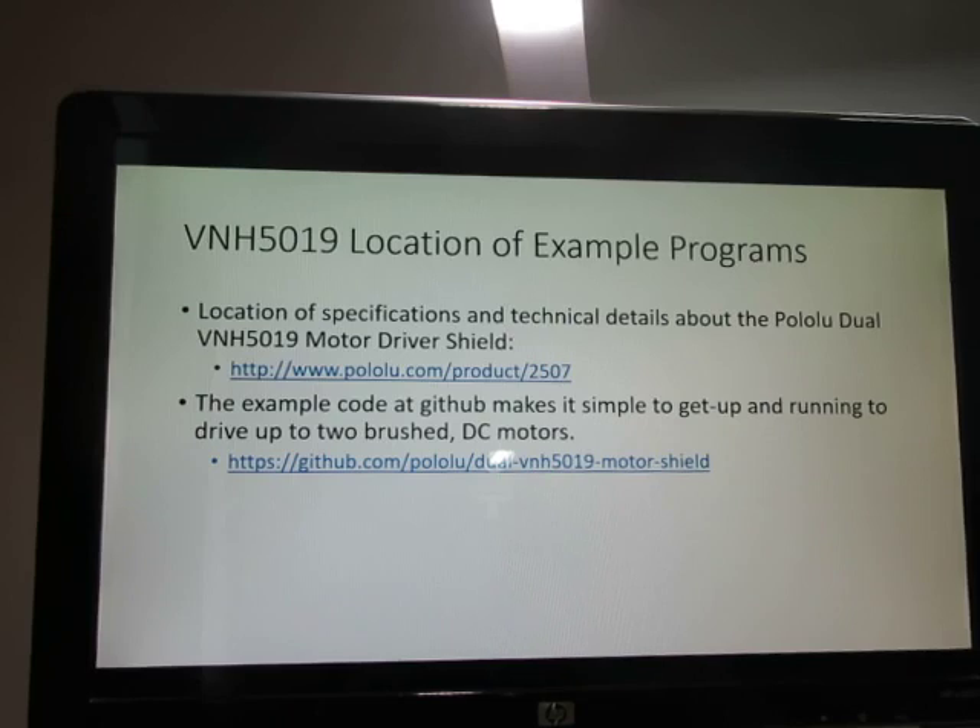This GitHub code will get you up and running fast, but always remember: this is reusable code. If you're going to use it for production, you have to go through it line by line. Always keep that in mind.